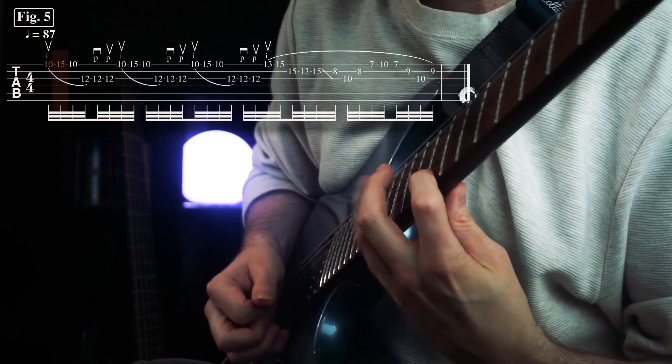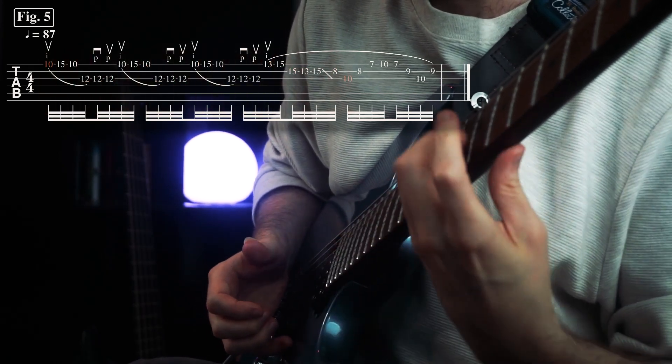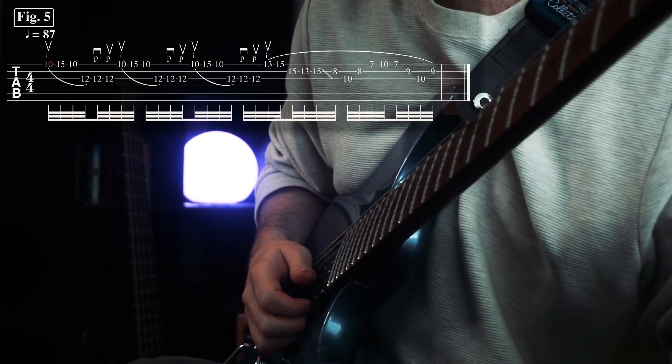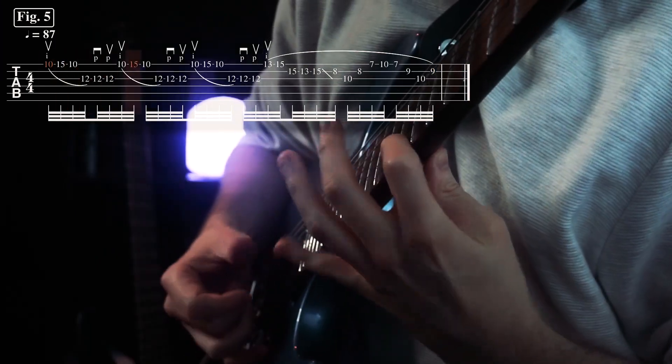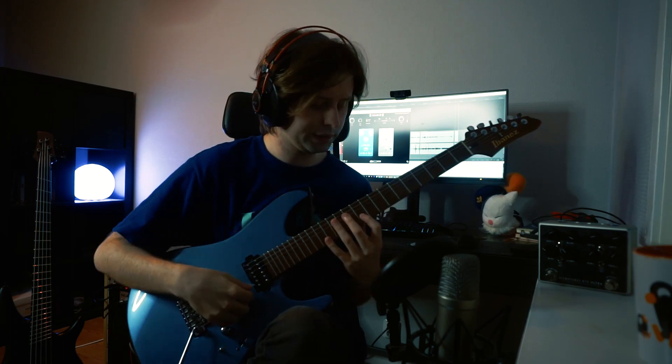So we're on figure five. The transcription is straightforward here, but this part is slightly deceptive. Try to connect the flurries to this hand movement.